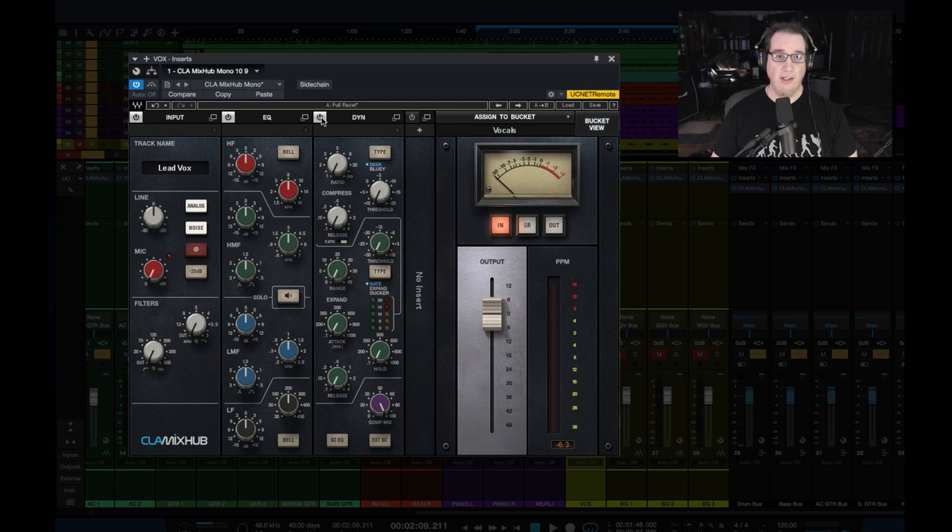Next to that we have our dynamics, and you can turn this on and off by clicking this button. We have our compressor section up here — we have our fast/slow attack slider, which is true to the console; we have our release time, our ratio, and our threshold. Now what's really cool about this plugin: I like the fact that they not only gave you the compressor modeled from Chris Lord-Alge's SSL, but they also modeled — if you click on 'type' — the Bluey, the 1176, his favorite 1176 Blue Stripe. So you can pick between the SSL desk or the Blue Stripe, which is really cool. They sound way different from each other, and so you have a different flavor of compressor right in the plugin.